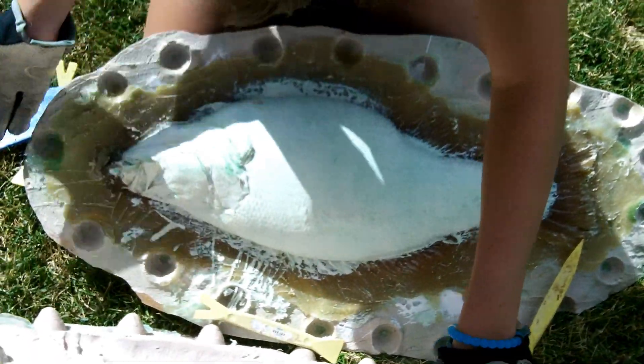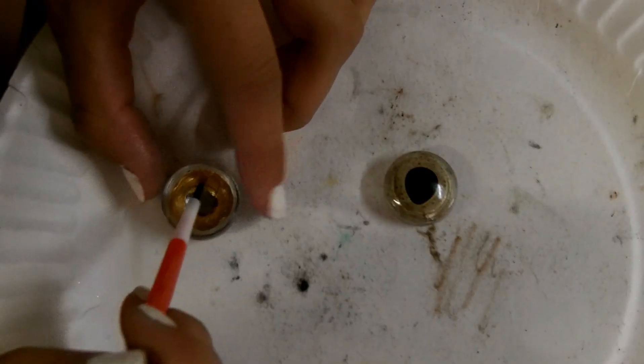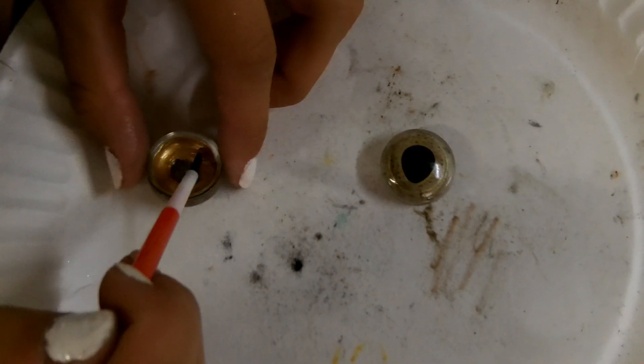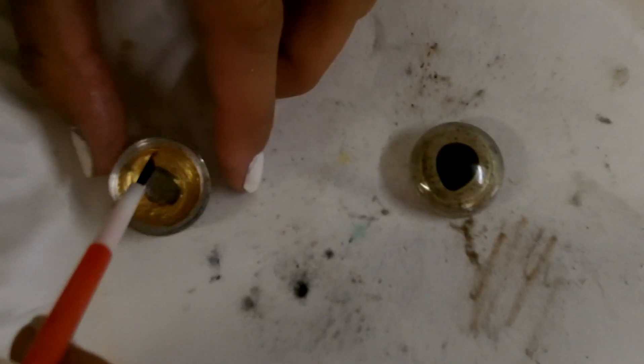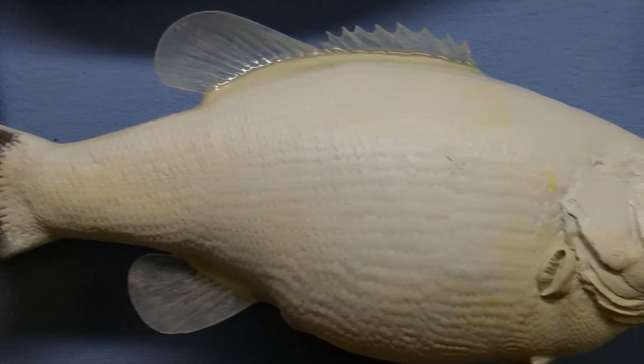If the process was done correctly, the mold looks like this. Next I hand paint glass eyes from the inside out and install them into the fish. This is what the fish looks like when the eyes are installed before any color is painted on the fish.